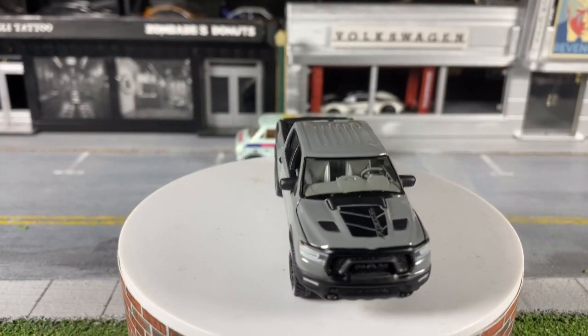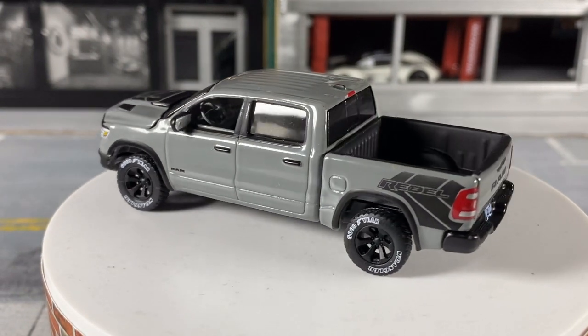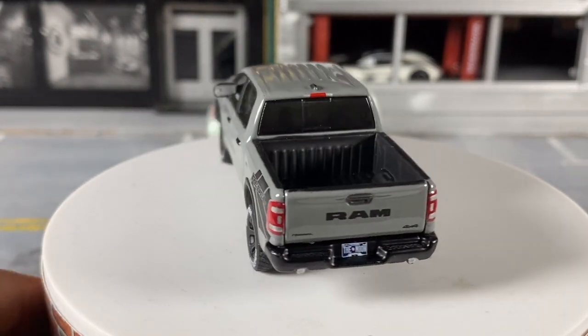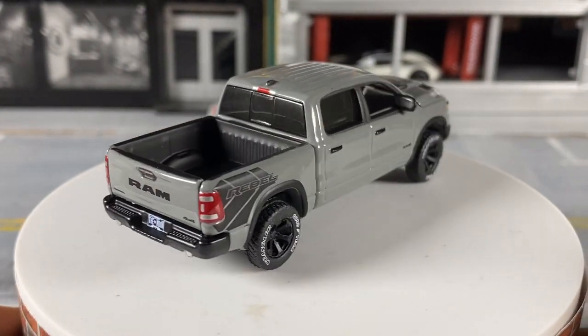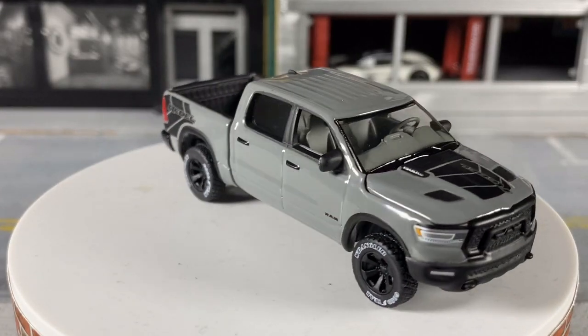Let me lower it down a tiny bit so you get a better view, and zoom in a little. We're going to wrap this up by saying — if you made it this far, thank you for watching. As always: like, comment, share, and subscribe. I'll catch you on the next one.